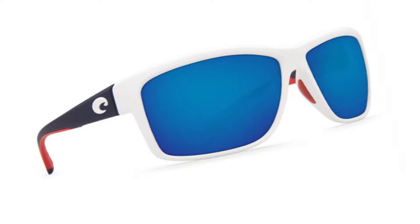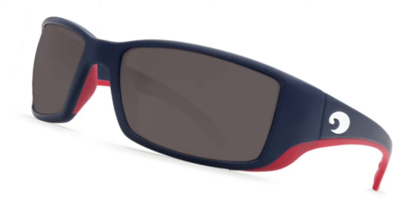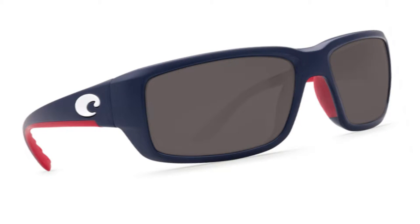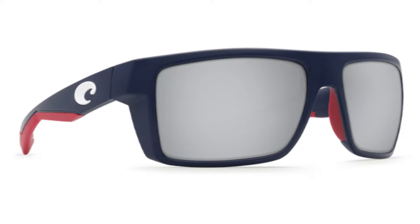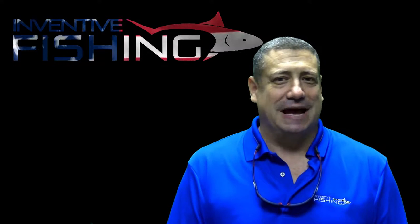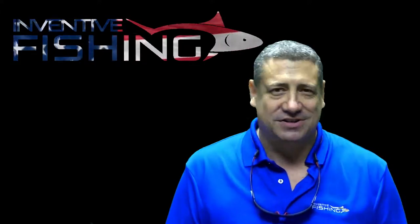The Mag Bay USA limited edition, the Cortez USA limited edition, the ANAA USA limited edition, the Blackfin USA limited edition, the Fantail USA limited edition, the Corpa USA limited edition, and the Motu USA limited edition. This is like hot dogs, apple pie, and mom all rolled up in one great American pair of sunglasses.